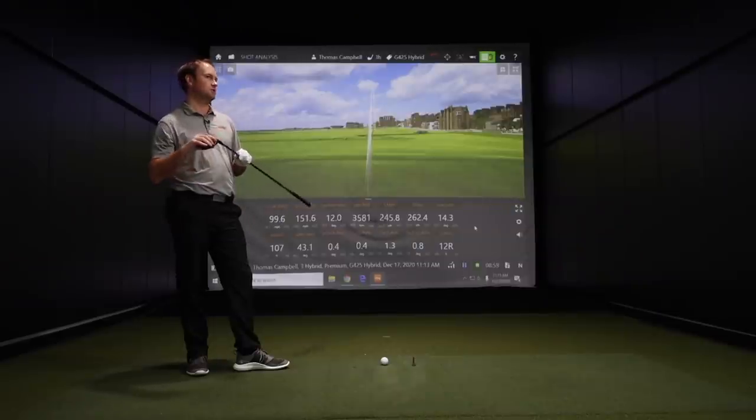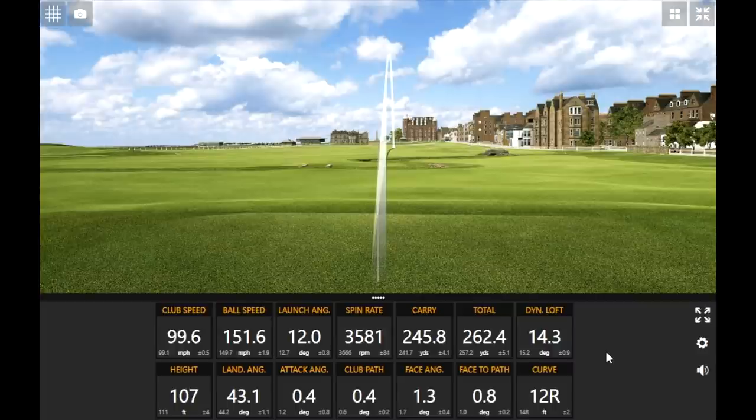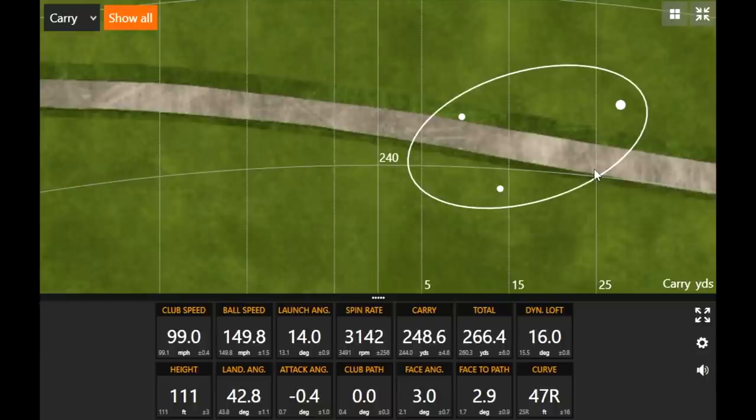The face wrap covers the entire face, which expands the sweet spot. There's a de-lofted area on the bottom of the club face to help when golfers miss on the lower side — normally spin jumps way up when that happens, but the face wrap design diminishes that. Consistency and forgiveness seem to be the theme for Ping every generation. Combined with the Maraging steel face, it's forgiving but hot. One shot I didn't quite catch, but the spin rate stayed down — and that's actually a good example: the miss went further because spin stayed lower.